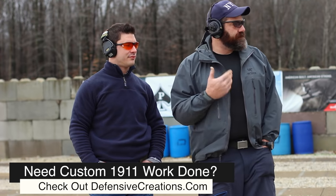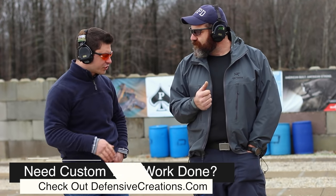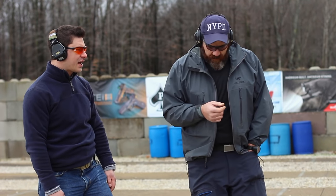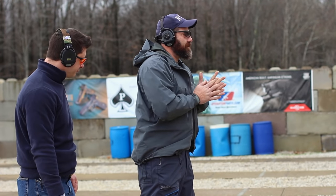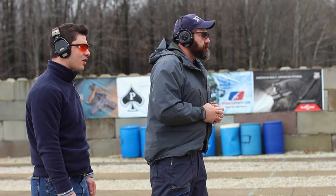Maybe we'll first start with the traditional draw from behind the hip, then go to some Count Dracula stuff. You can see the presentation and see Steve shoot this beast of a gun — my 10 millimeter wonder blaster. So when you're ready, feed that cover garment and get some rounds on the threat — high center chest.